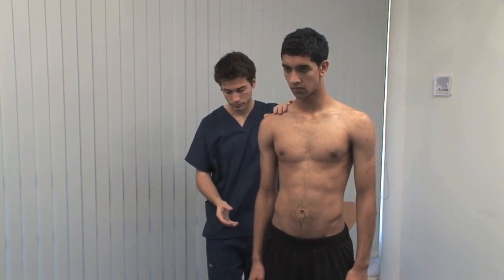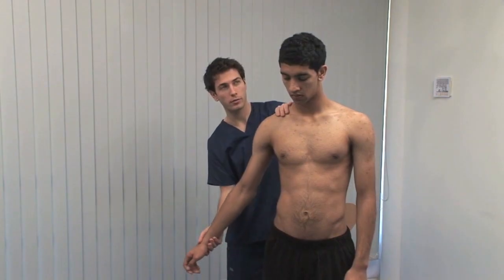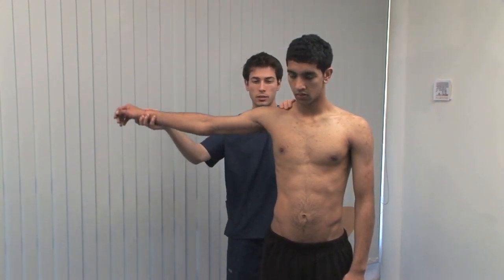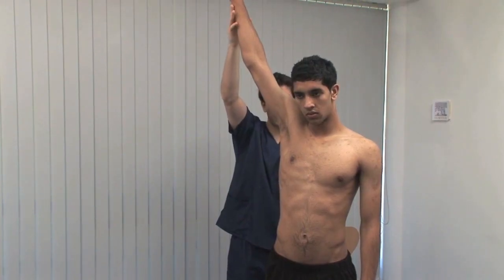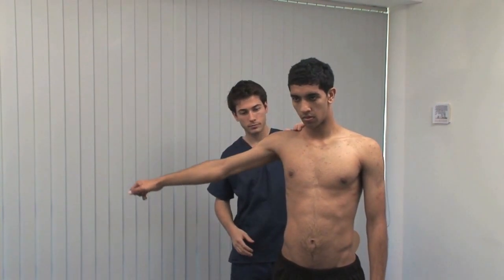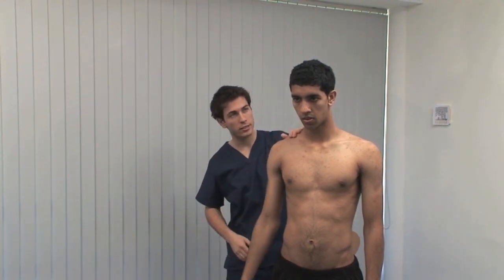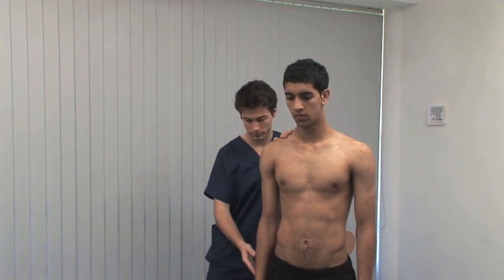The next test is for subacromial impingement. I'm now going to bring your arm all the way up to the side and up to your ear. After passive abduction, now bring it back down slowly. The painful arc occurs on controlled adduction. Is it painful at any stage? No. In impingement, pain would be reported between 60 and 120 degrees of abduction.